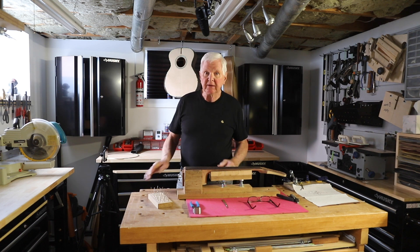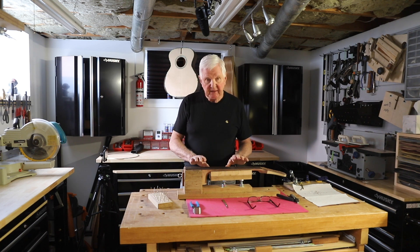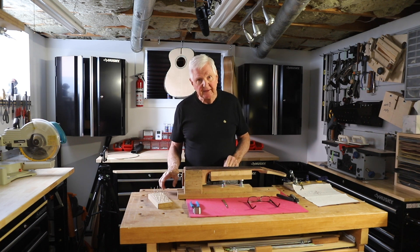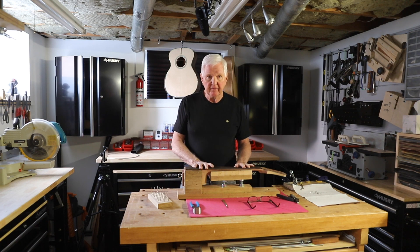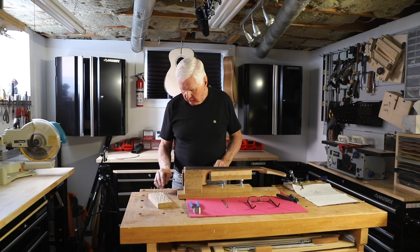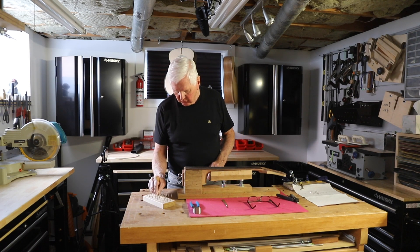Hi, I'm Monty McKinnon. Thanks for joining me today. What we're going to be doing today is I have one more fret to do and then we're going to install the frets on the fingerboard, but I wanted to show you up close exactly what we're doing here.